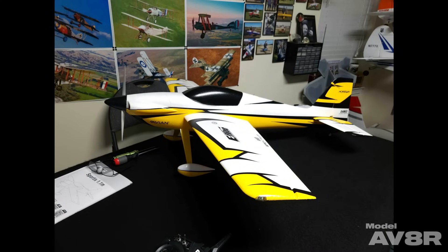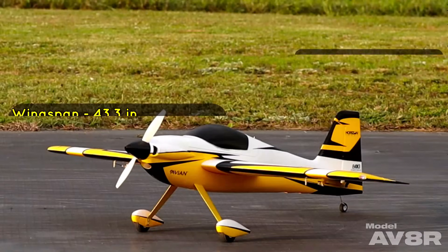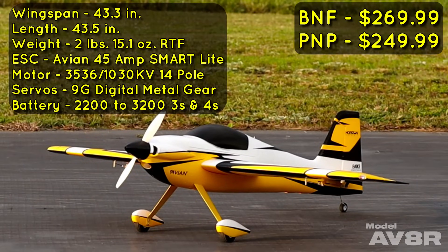This is hands down the easiest assembly of an airplane this size I've ever done. The Sportix has a 43.3-inch wingspan, is 43.5 inches long, and our example weighed two pounds 15.1 ounces with a 2200 4S pack. It has an Avian 45-amp Smart Lite brushless ESC, a 3536 1030KV 14-pole motor, 9-gram digital metal gear servos, and is intended for 2200 to 3200 3S and 4S packs.